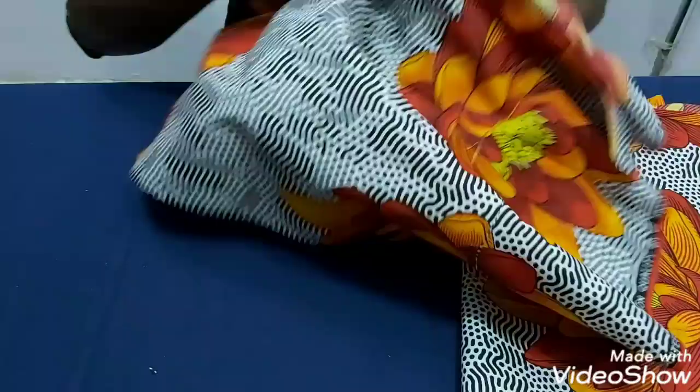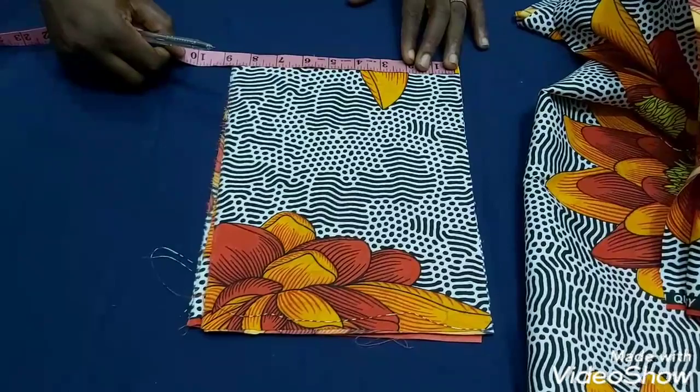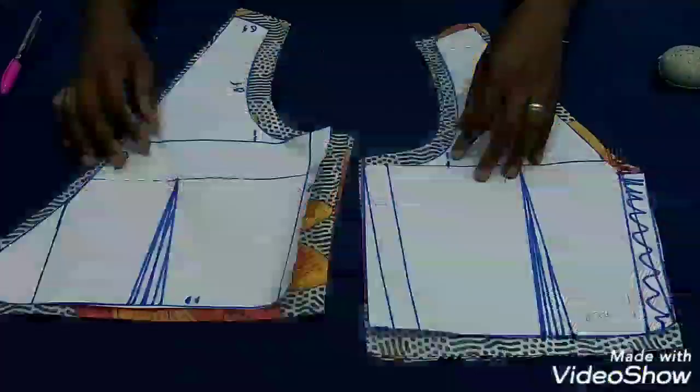I have my pockets here — for the pocket I'm doing 8.5 by 11, let's say 11.5 inches. We're going to go straight to the sewing.